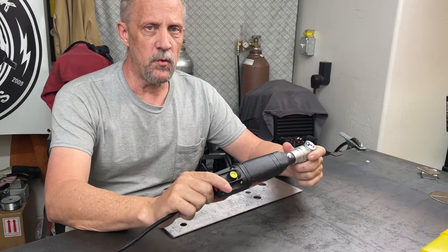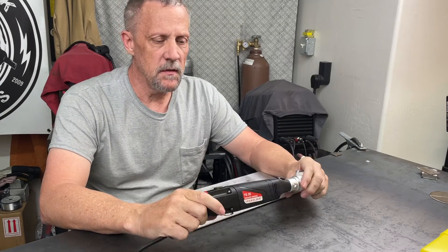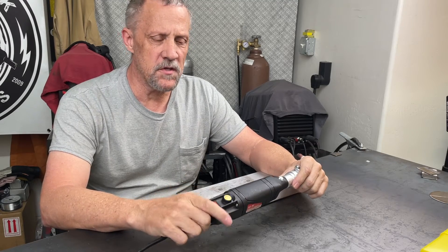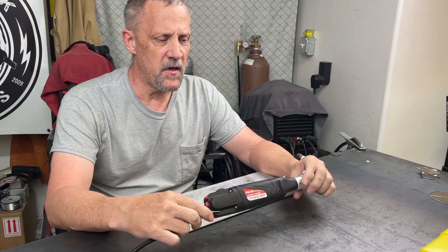Welcome back everyone. Bruce here with DIY Homestead Projects. I've been TIG welding for three or four years now, just self-taught, learning off the internet.